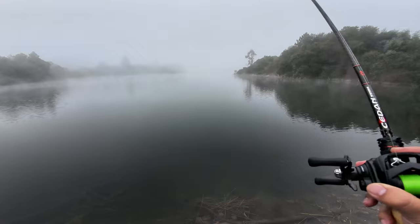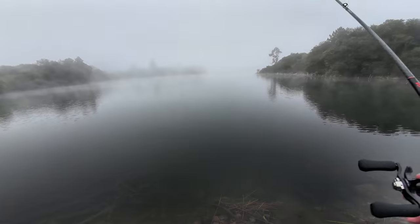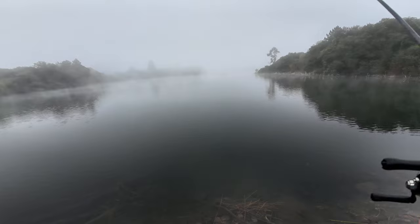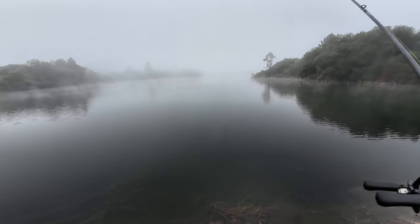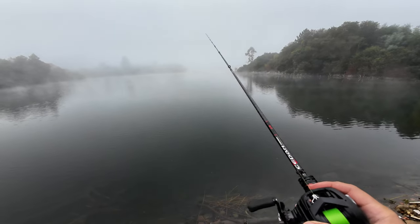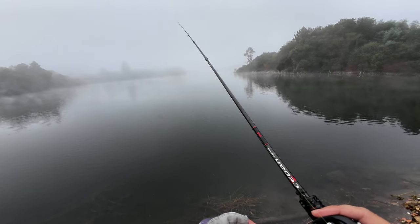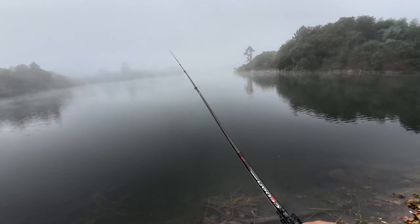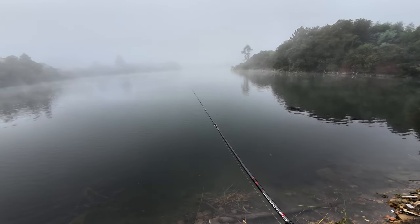I ended the day throwing 2.5 gram cranks and 2 gram cab weights, fishing a bit shallower. I had a blast. Unfortunately I didn't catch more fish than the one you'll see in a moment, but this setup is solid. I'll probably be selling a lot of gear before 11/11, but this reel is one of the things that will stay with me.